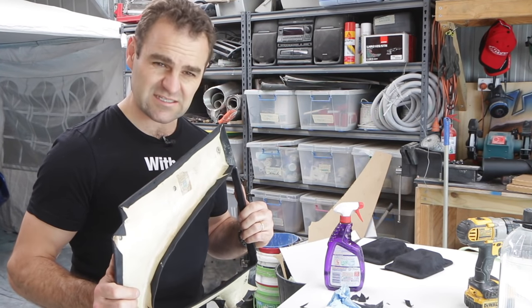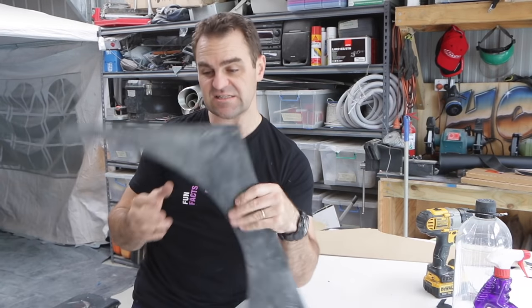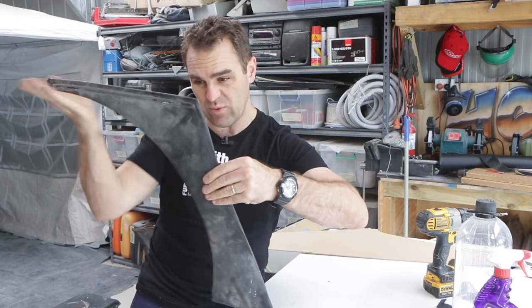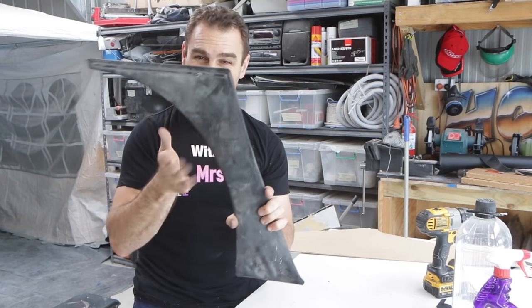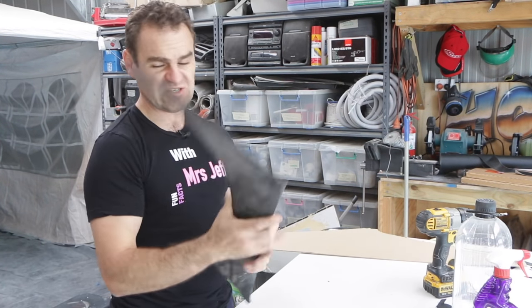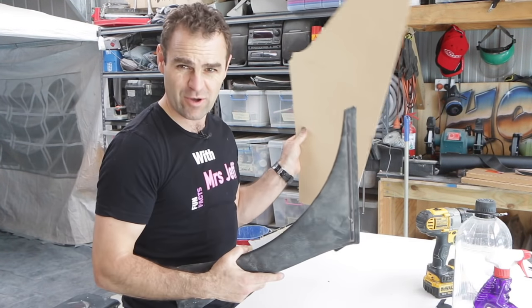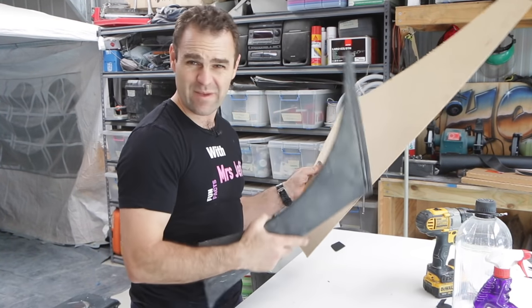The next thing I need to do is work on a couple more panels. These sit in front of the wheel arches between the door and the wheel arch, and I need to make up a couple of these panels. This is an old one, so this is the shape. Draw them on, cut them out, trim them up. Let's do it.